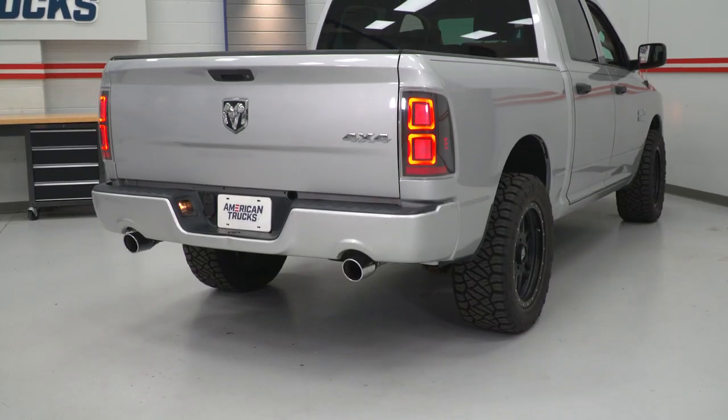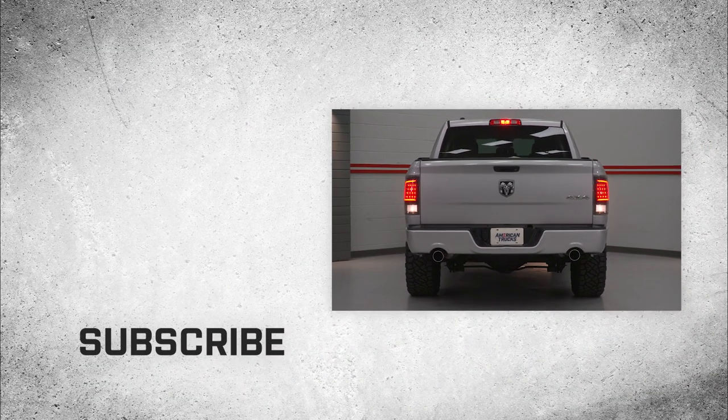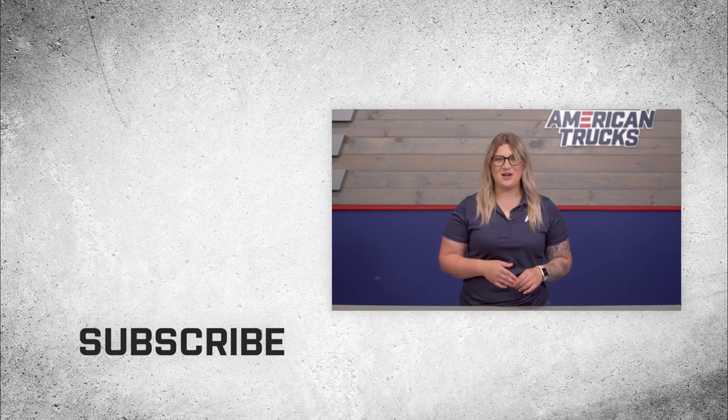Choosing the right style taillights for your Ram 1500 comes down to your lifestyle and the look you're striving for with your Ram's build. Hopefully, now that you know the characteristics of each of these styles, it's going to be a bit easier finding the right taillight for you. Don't forget to subscribe to our YouTube channel for more videos just like this and all of our other product review and install videos. And as always, keep it right here at americantrucks.com.